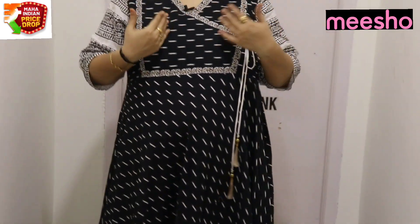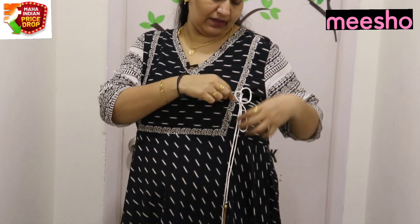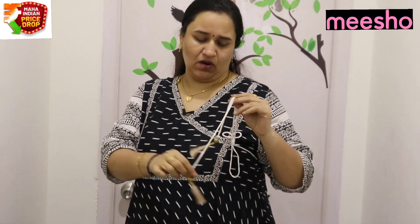The pattern is like this — it is a side knot style, a little loose. The colors include black and white. It is not yellow. Check the description box for the code.